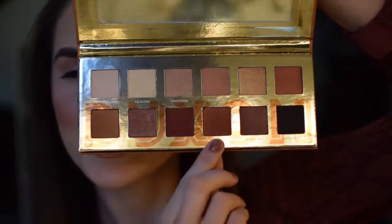Now taking this gorgeous shade called Boom, I'm spritzing my brush with a little bit of setting spray and applying that all over the lid between the two shades we've already applied. I'm going up to where we put that initial shade in the crease and then blending all the way over to meet where we applied that darker shade on the outer corner.